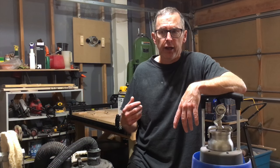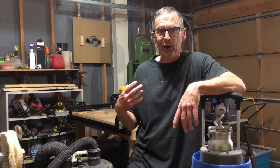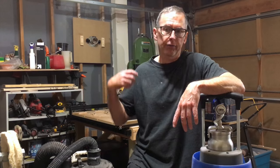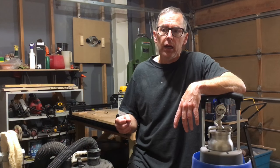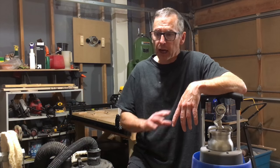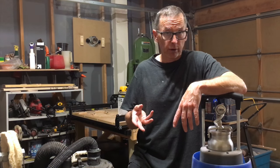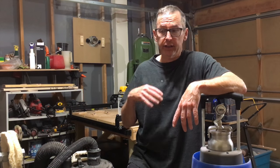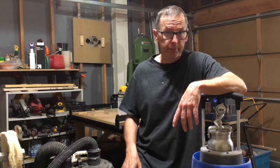But if you or an employee is going to be spending six to eight hours a day, five days a week spraying guitar after guitar, you're going to need a different type of equipment. The guns I'm going to recommend would probably work fine, but the air source would have to be significantly upgraded over what I'm going to talk about.